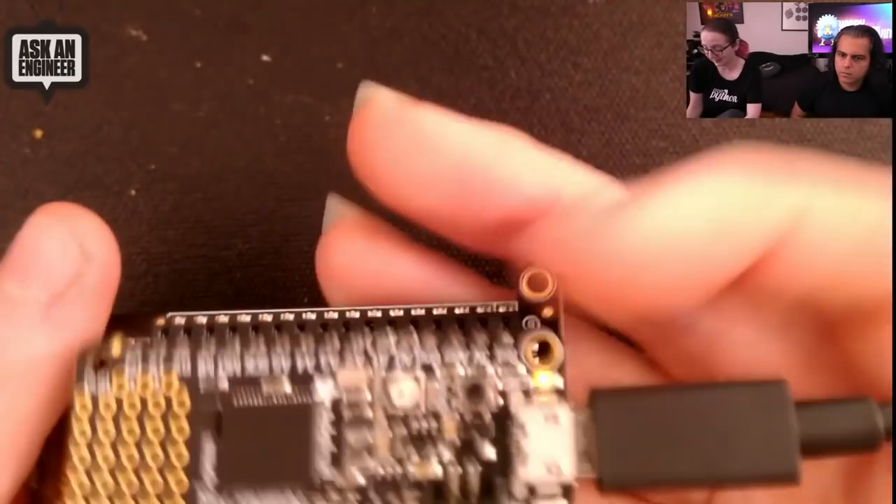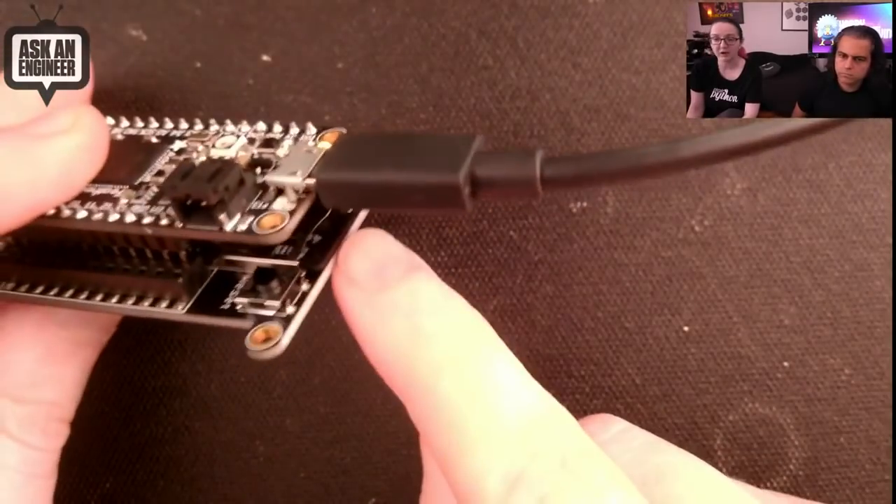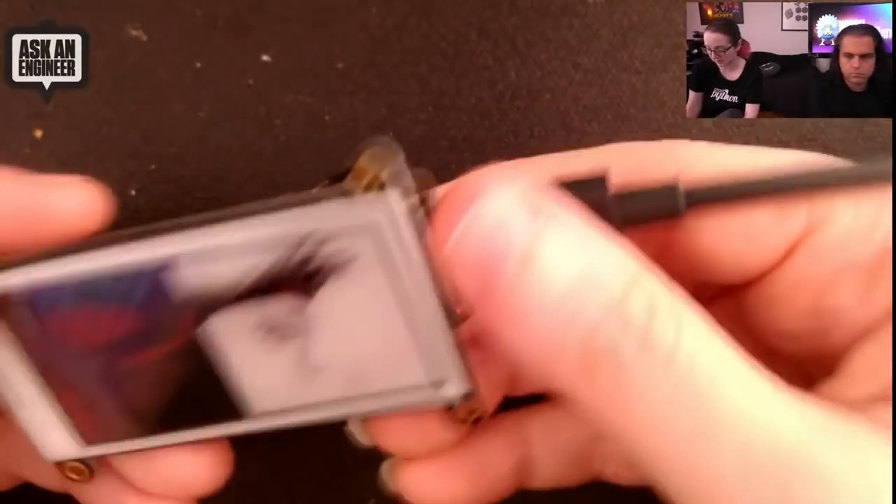E-ink displays are constantly being revised and old chips get discontinued, which is unfortunate. Anyway, this is my favorite Feather M4 plugged in, and I have an image on the SD card here.